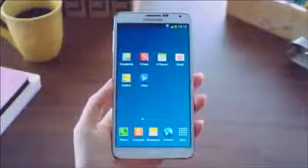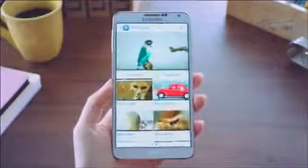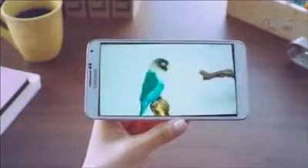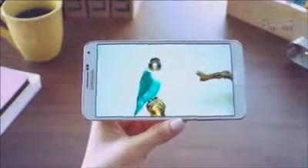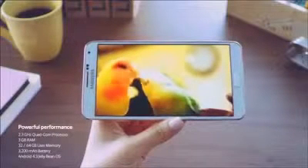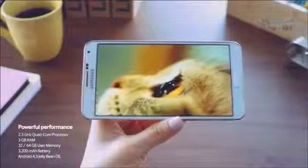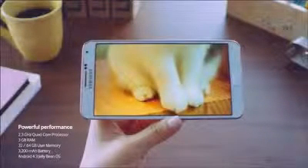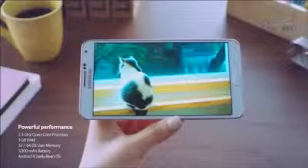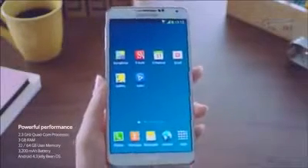Let's check out a video to see this viewing experience. I can open up one right here — I'll select this to view. And what we can see is the great detail and clarity of the Galaxy Note 3. Additionally, it's powered by a 2.3 GHz quad-core processor, 3 GB of RAM, and comes with 32 GB or 64 GB of storage, a 3200 mAh battery, and is running Android 4.3 Jelly Bean.